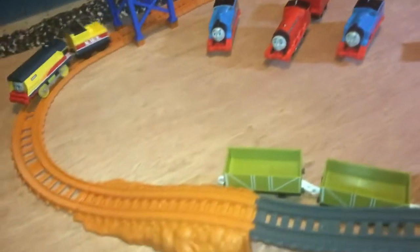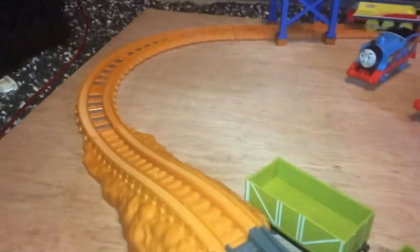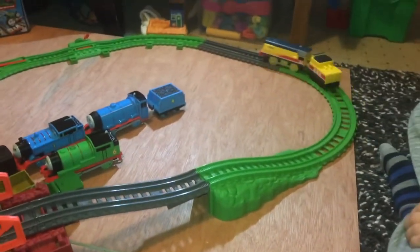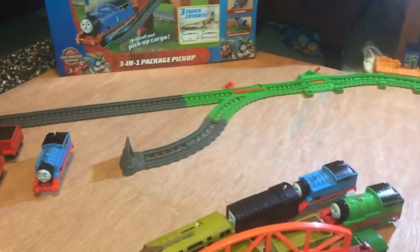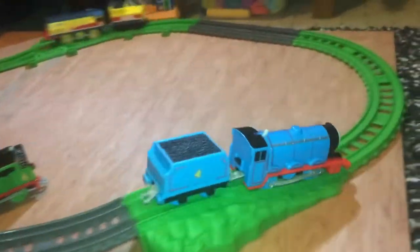Do you like it? Yeah! It's pretty fast, isn't it? Yeah! Let's see if Gordon can catch up. Let's just wait for Rebecca to come past. I'm not sure if Gordon can catch up because he's unable to walk.